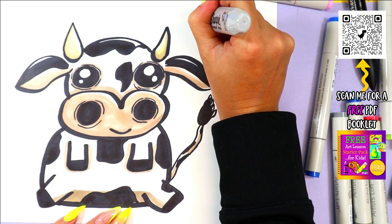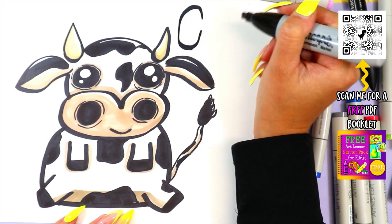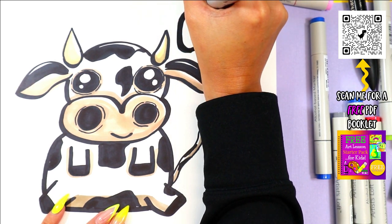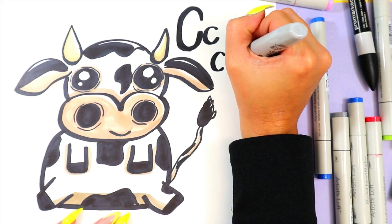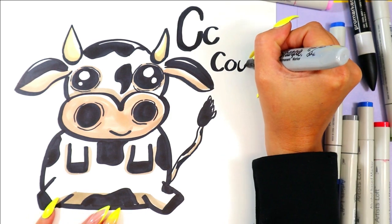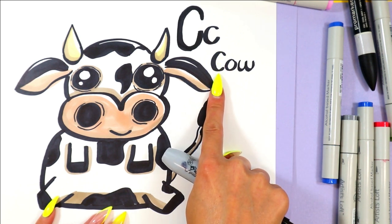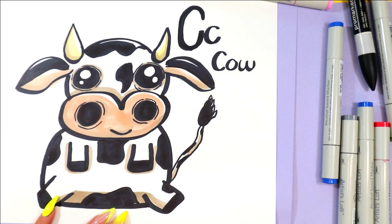Cow starts with the letter C. We draw uppercase C with a big line that curves up, around, down, then back up again. The lowercase letter C is just one smaller curve — it's like the big one, just half the size. C-O-W spells cow. C is the first letter in cow, then O and W. O-W says 'ow,' and then if we add the C in the front, it says 'kuh-ow' — cow. Cow starts with the letter C.